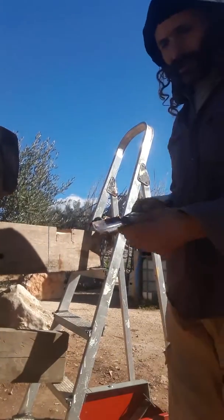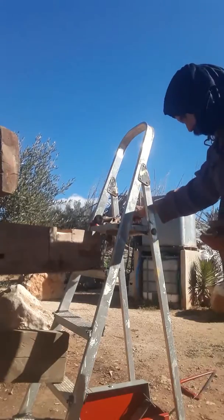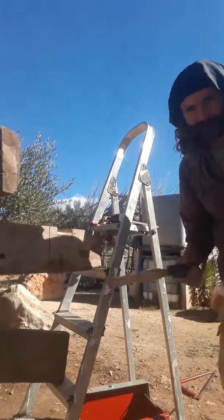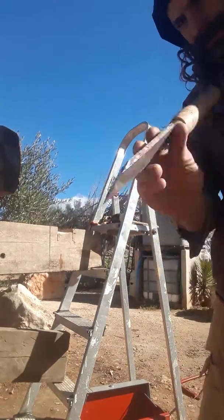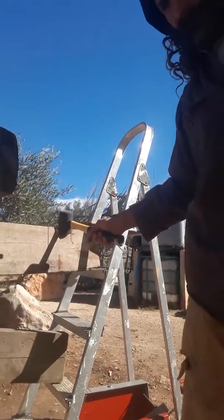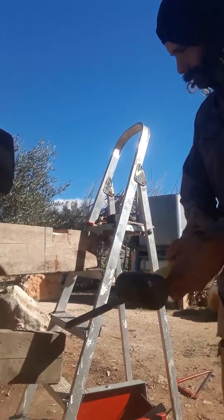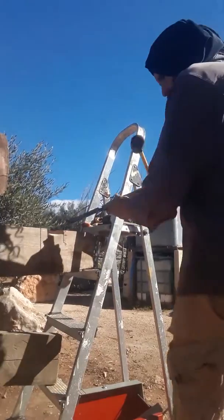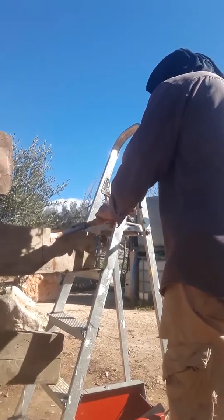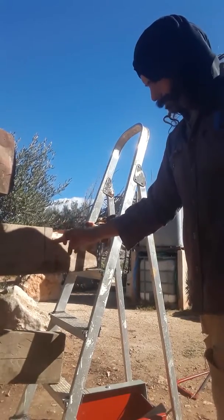I'm using my specialist tools — as you can see, this is a nice curved chisel. Various types for getting into the wood. Here I'm using it on seasoned wood; it's just the same principle as you would apply to greenwood in that you go with the grain to cut. And it peels off — you can see I've already cut down to my depth.